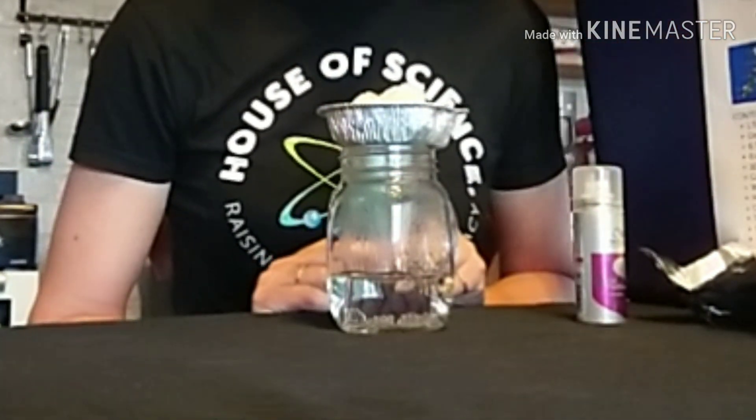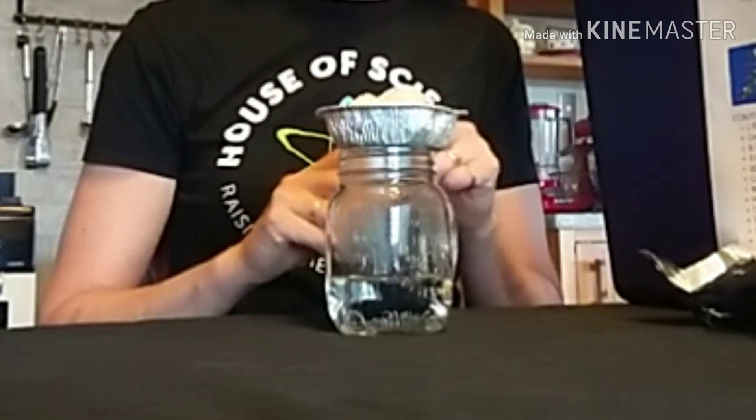Now after about 20 or 30 seconds, you're going to spray a little bit of the hairspray into the jar, but try not to lift the foil tray too long.